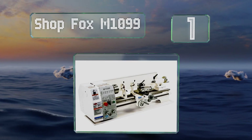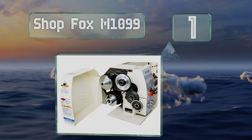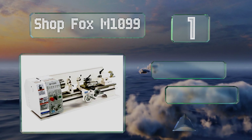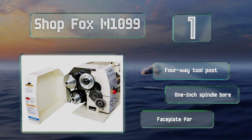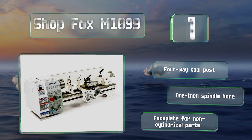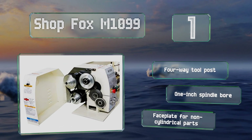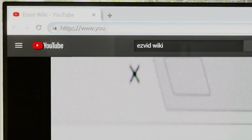Taking the top spot on our list, the versatile Shop Fox M1099 has a six-speed gearbox with simple dial controls for cutting different sized threads. It includes a five-inch three-jaw chuck and a six-and-a-half-inch chuck with reversible jaws for gripping odd-shaped work pieces. It features a four-way tool post, a one-inch spindle bore, and a face plate for non-cylindrical parts.